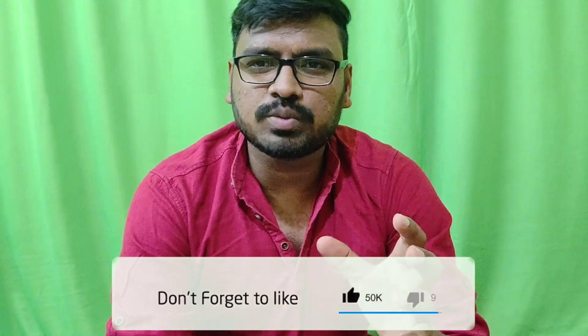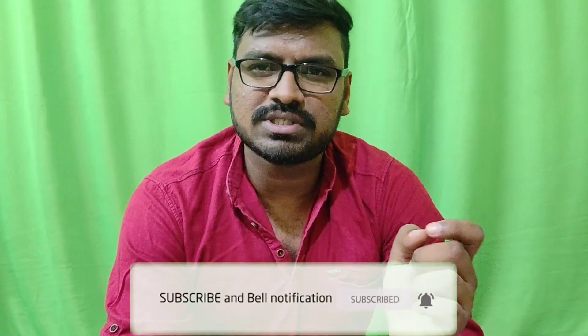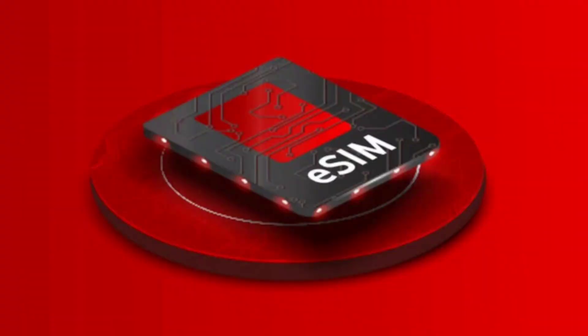I would like to talk about eSIM and Normal SIM. So let's talk about it. I am going to talk about the recent Galaxy Watch. I have been asked about the activation.